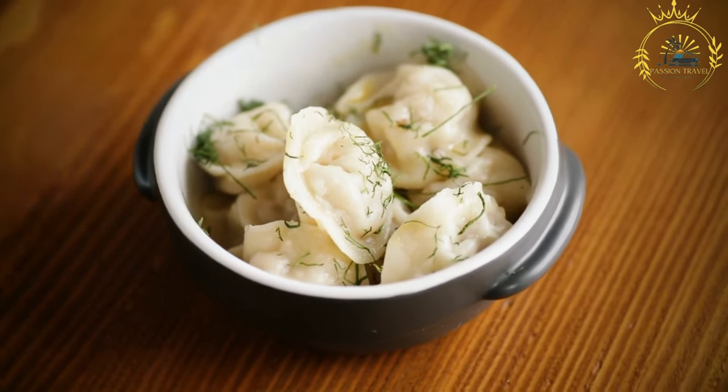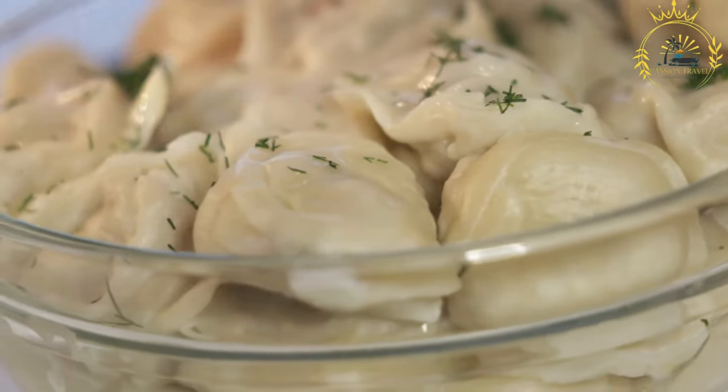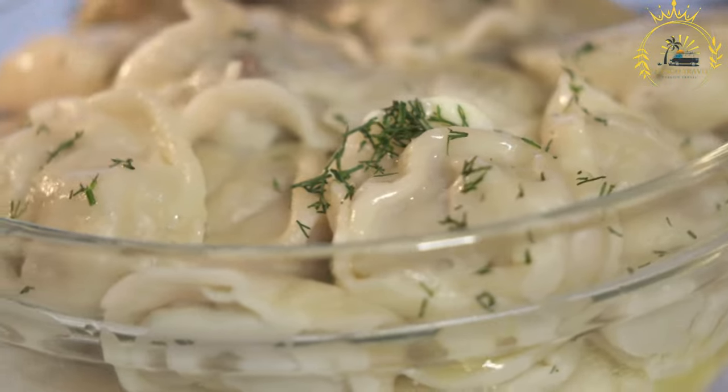Vareniki are a staple in Ukrainian cuisine and are enjoyed on various occasions, from everyday meals to festive celebrations like weddings, holidays, and family gatherings.